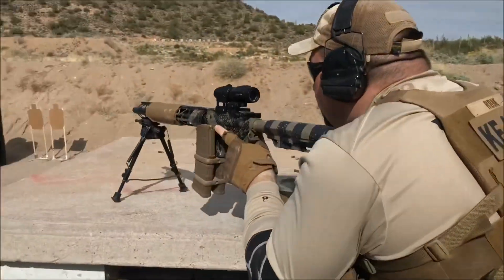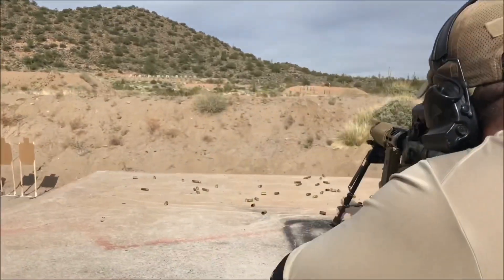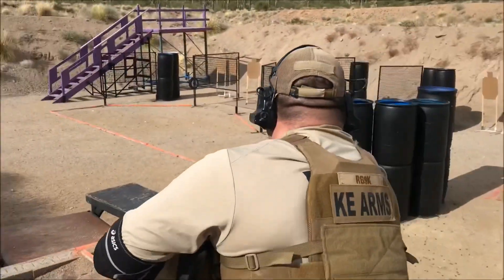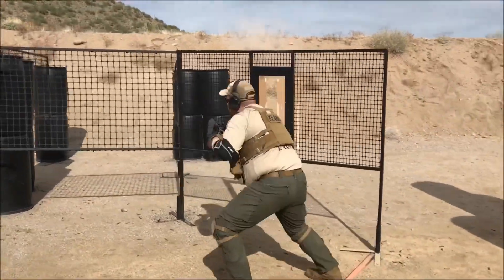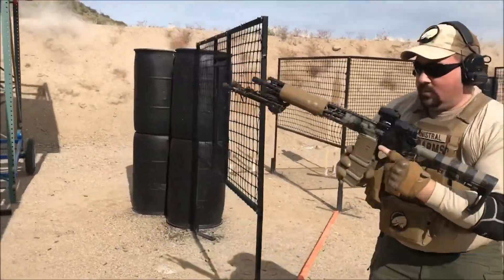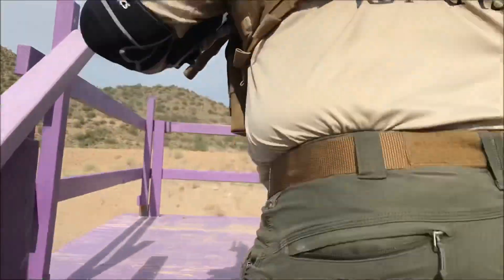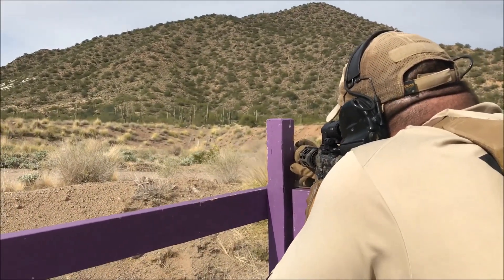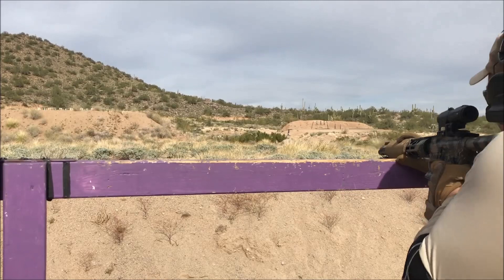This stage begins with two arrays of diamond targets at about 90 yards. Once I'm done on these targets, I'll flip the magnifier out of the way and jump down into the pit to engage some close range paper. Reload on the way up, flip the magnifier back in place, and get into position to engage these two diamonds off to the left. Then I'll switch back over to the right side of the tower to engage one target at 200 yards, then the array of three diamonds out at 90.